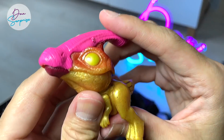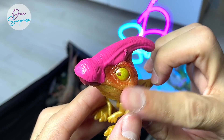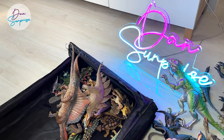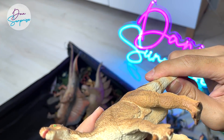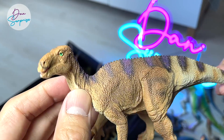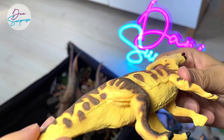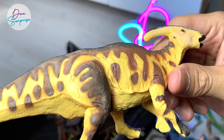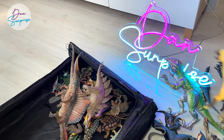Parasaurolophus from Collecta — I really love this a lot because the colors are really bright and vibrant, and it has a shiny sheen to it. This should be a Gryposaurus. This is actually an Edmontosaurus from Safari LTD — also a beautiful classic figure from them. This should be from 2017, if I'm not wrong — they released a set of really beautiful dinosaur figures that year, and I've got the entire set.